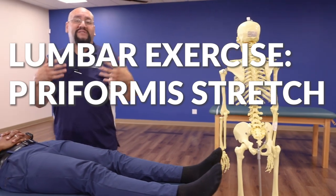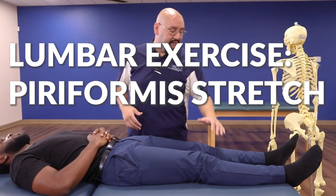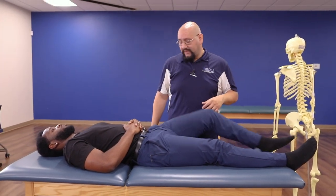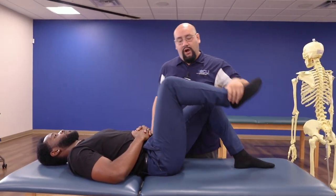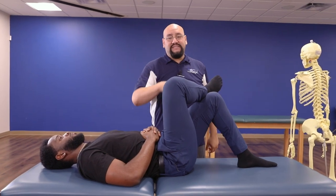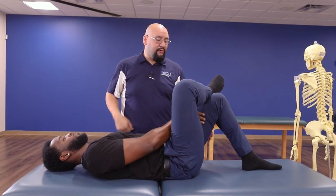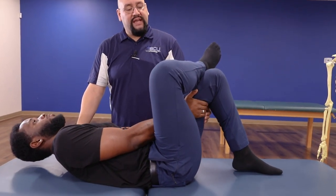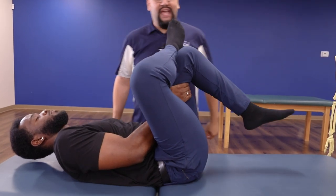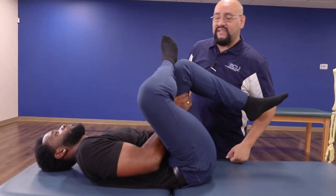This next one is what's known as a piriformis stretch — sometimes we call it a figure four stretch. The patient is going to have their feet flat on the table with knees bent. We're going to do this on both sides. Take one foot and cross it so that the ankle rests on the opposite knee — you can see how this makes a figure four. Now on the side where the foot is still touching the table, reach through the legs and grab the back of that thigh. Stay nice and neutral, lift that leg, and pull it towards the chest. On his right side, we're getting a nice deep stretch into that hip capsule and all the tissues that cross that joint.